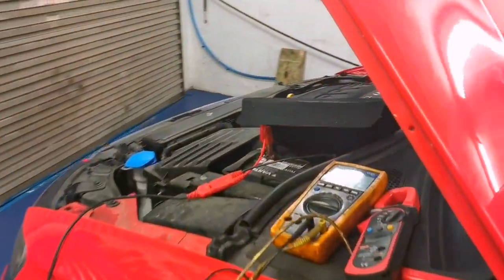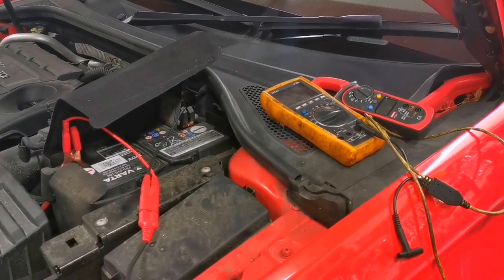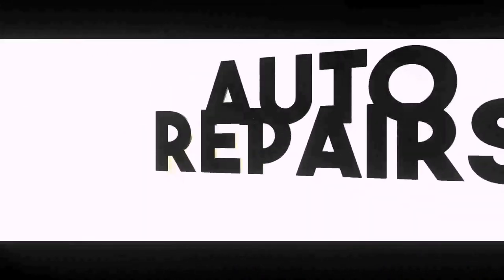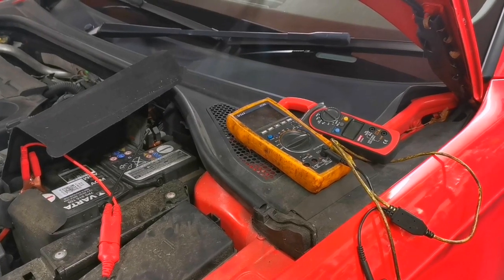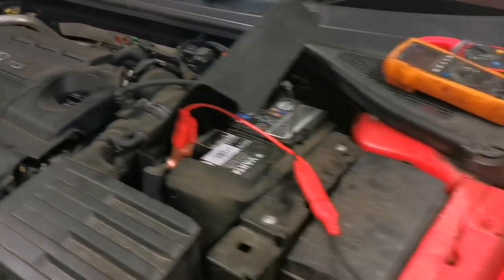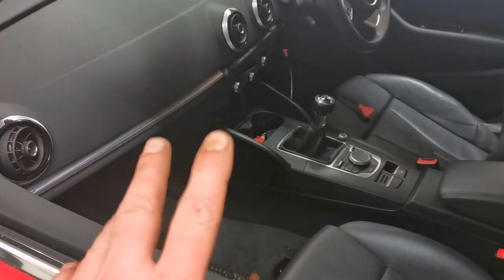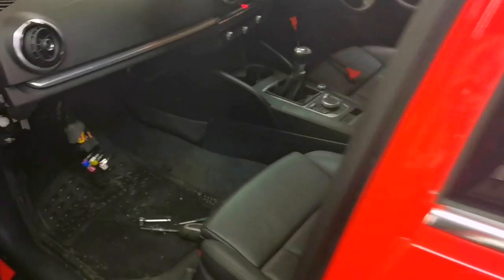He has a burning smell in the cabin when he puts the heater fan on. This car is a 2014 model year A3 2-litre TDI. We have a few diagnostic toys out. I've really just diagnosed or found what the problem is, and you may find this interesting — this might be pretty important to people. We've got the glove box out.